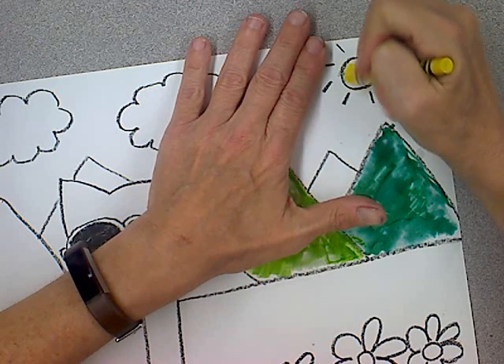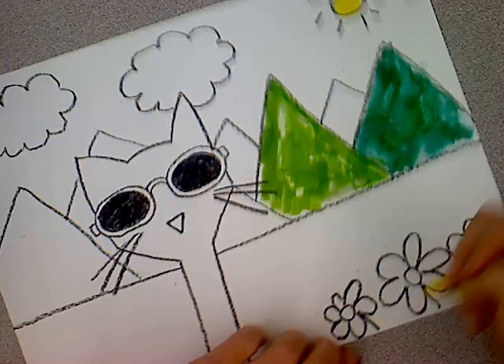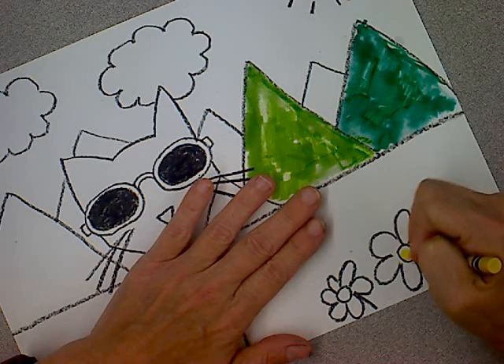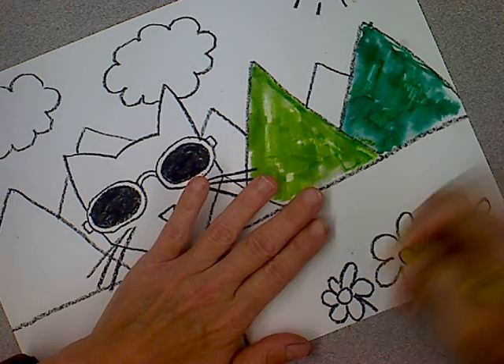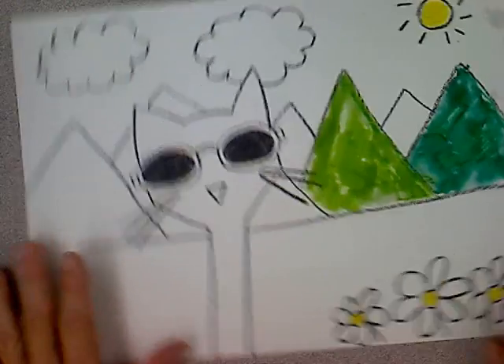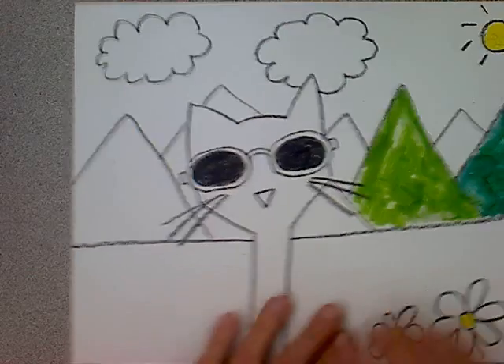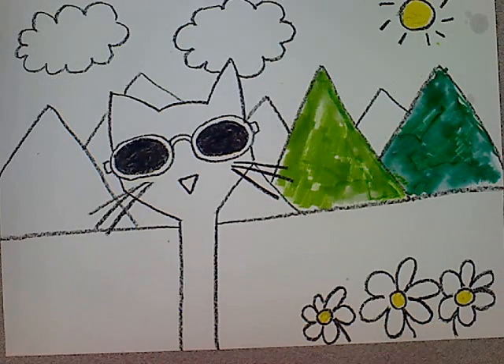I'm going to come up here and color my sun in, and color my daisies in. I'm going to mix marker and crayon, and of course I'm going to do Pete the Cat blue, because that's what color he is. I'm going to work on this — I look forward to seeing your work. Please send it to my email address; I'll have my email address on my Google site so you can see it in the presentation as well. I'm looking forward to seeing your Pete the Cat. Have a great week, everybody!